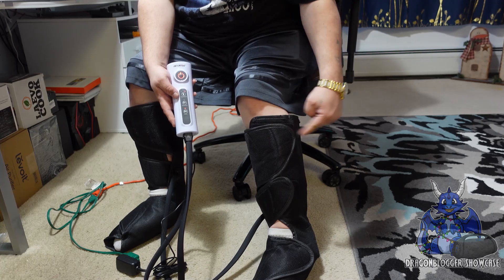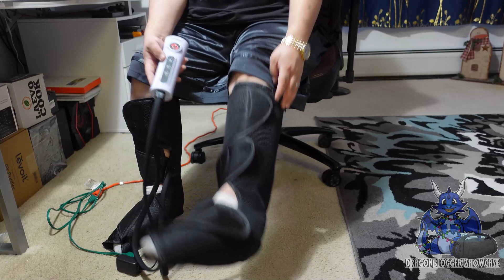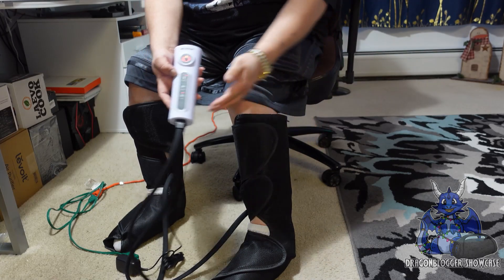Now you want to make sure that they're not over tight to start with. But as you guys can see, they fit me very well and start working — I can actually feel it just airing up. Hopefully you guys can hear that.